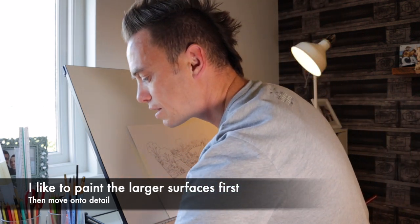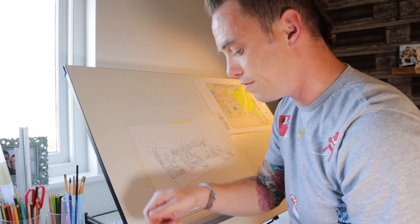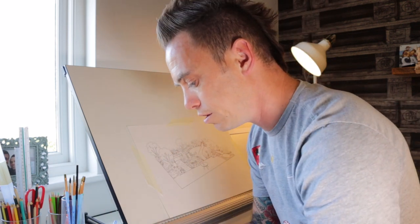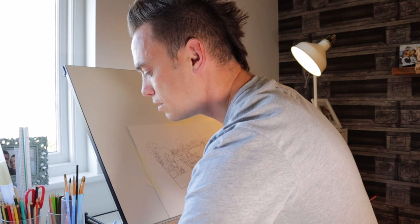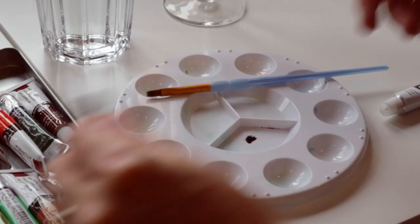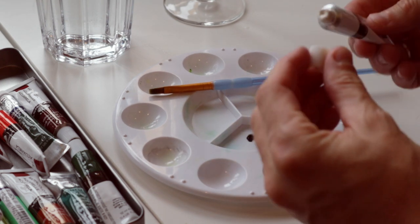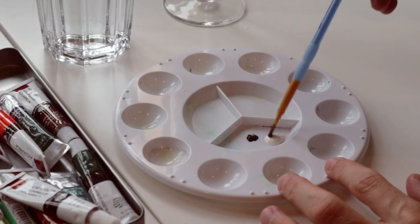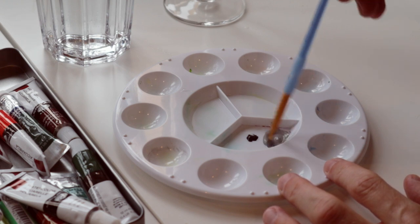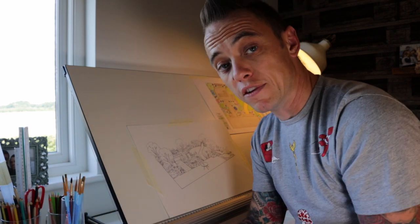So if I wanted grey I'll find my black. I'm going to use a really wide brush for this because it's a large surface area, and with black paint you've got to be so careful — you don't need much at all. I've got a bit of white there, let's get a bit of black. You literally want a tiny dab. So I'm going to mix that together.